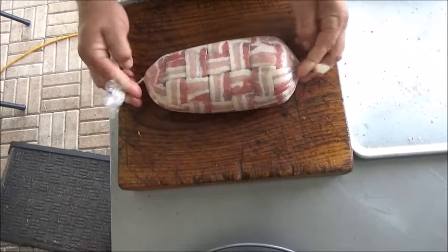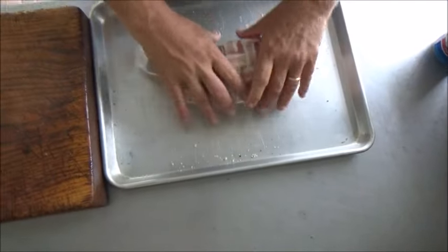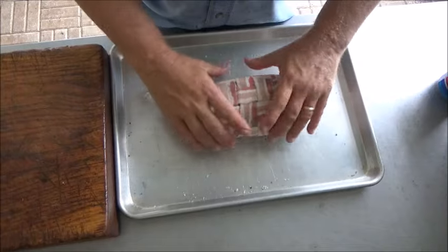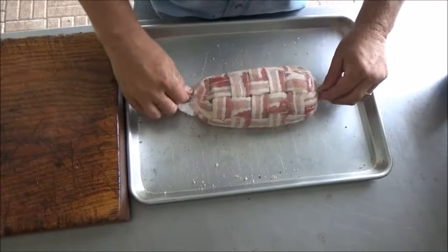Now we got them. We'll put them back on the pan and then put them in the refrigerator, and that will help this keep its form until we're ready to put it in the Dutch oven.